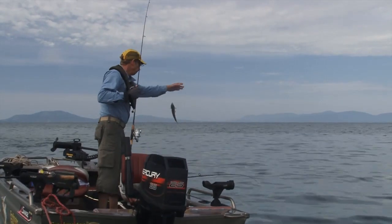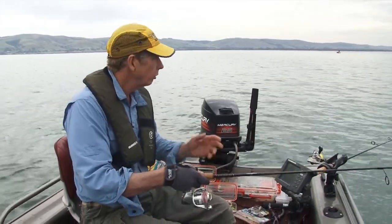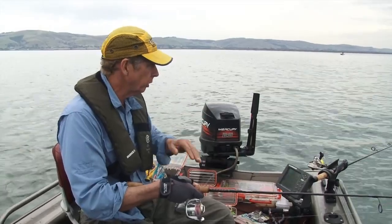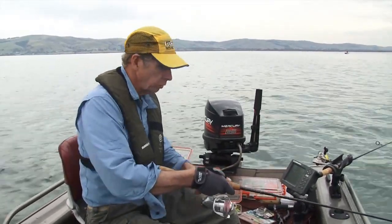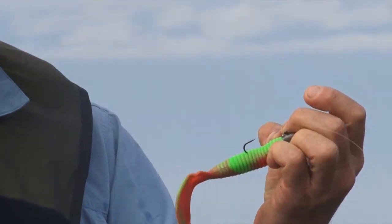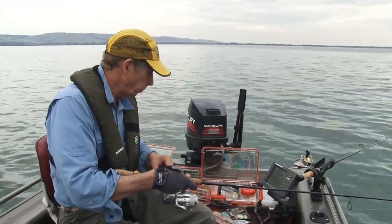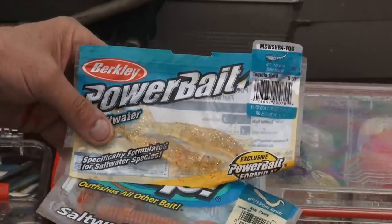The best lure for me changes all day. At the moment the conditions are fairly overcast but very glary, and the fish seem to have gone on to really bright colours. Nuclear chicken is quite a hot colour at the moment. Having said all that, I'd probably mainly use Squidgeys or Berkley Powerbait, or Gulp.